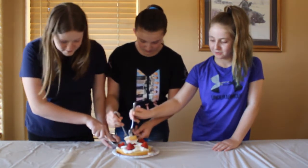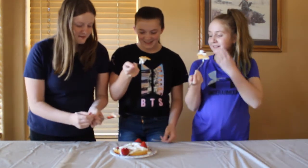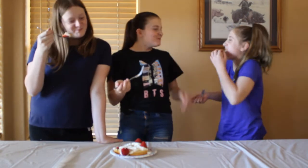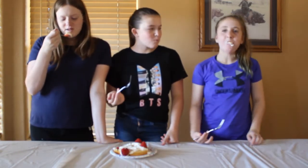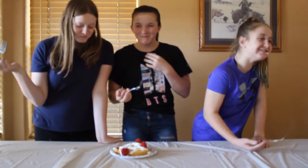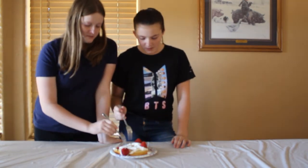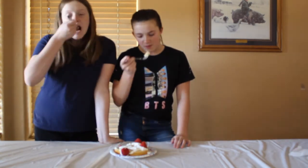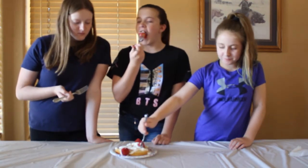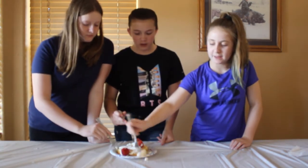I'm gonna get a strawberry. I'm just gonna get cake and whipped cream. Okay, ready? Go. Mmm. It's not bad. It's not bad. But it's like dry. It's good though. You're kind of right with the cornbread texture. Tastes like angel food cake.